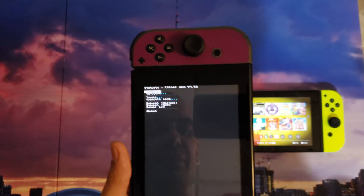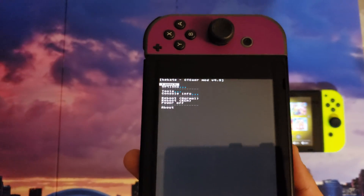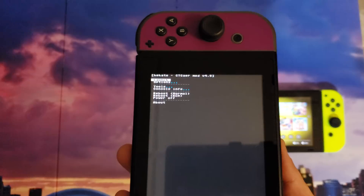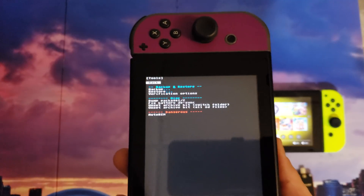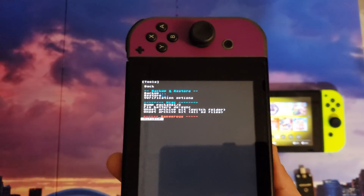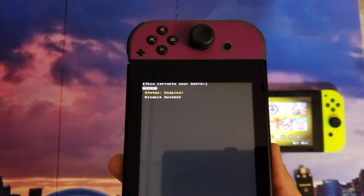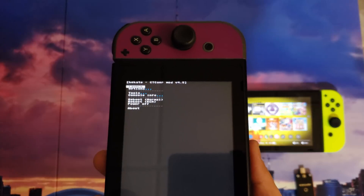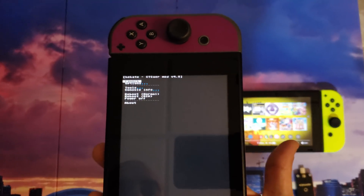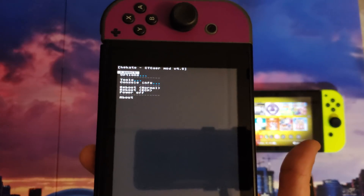Now that I'm in this menu, I want to show you how to enable Auto RCM so you don't need a jig anymore to get into RCM mode. Go down into Tools and at the very bottom you have Auto RCM. You can either enable or disable it depending on your status — mine is already enabled. Auto RCM is useful not just for getting into RCM mode without a jig, but also for preventing your fuses from being burnt when you update. This way, when you downgrade, you won't have issues with sleep mode, and you can jump between firmwares with no problems.